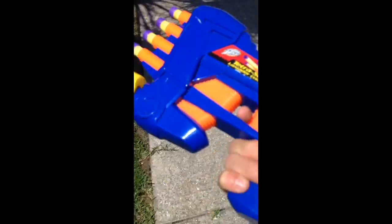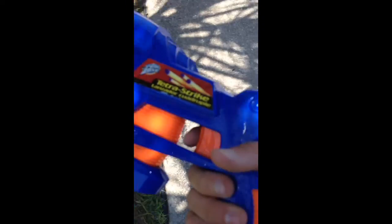I got this gun at Toys R Us a long time ago. You can only probably get it on eBay or something like that now, but it'll be cheap — it's like ten bucks. I got it for ten bucks back then.